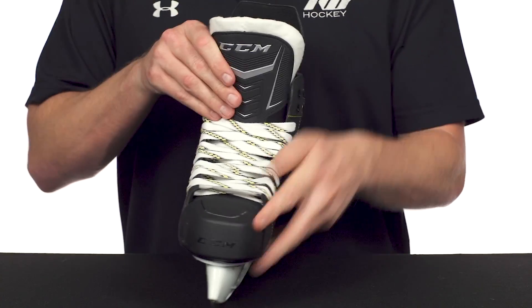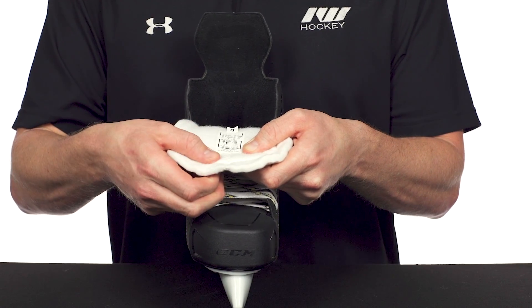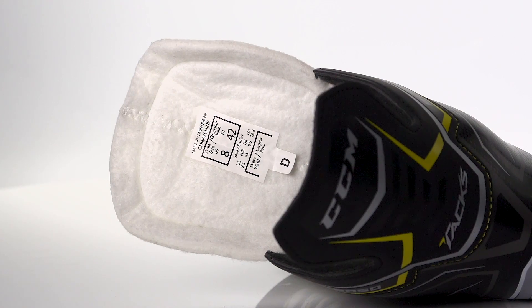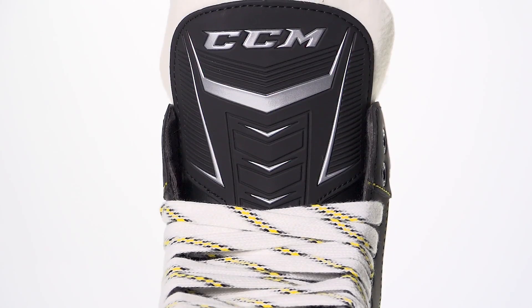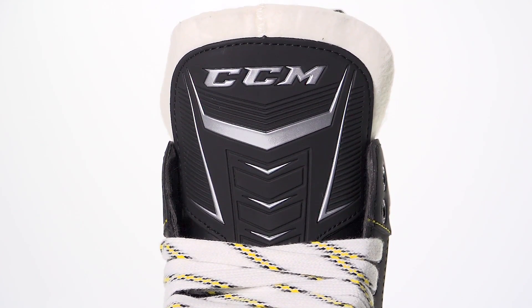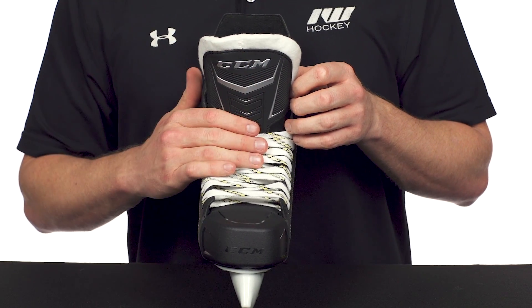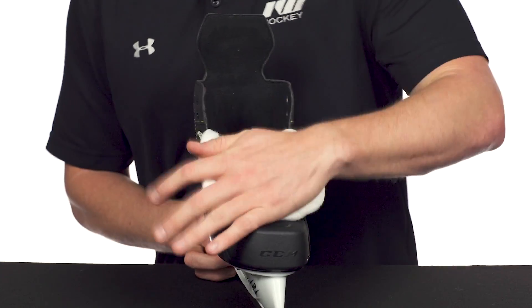The tongue is well upgraded here too. This is actually seven millimeters instead of five millimeters compared to that 9040, so it's going to have more thickness. They use some real thick injected foams down through the center, so on top of your foot it feels a lot more comfortable, and if you are starting to play hockey and you do take a puck off the top of the foot it's going to give you much more protection. It also helps to prevent lace bite, which can be painful.